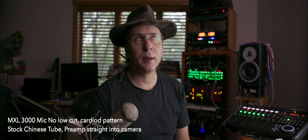Hey everybody, a couple weeks ago I picked up a tube preamp. I wanted to check it out, see if I could change my sound around a little bit. And I'm using it right behind me — it's an Art MPA3.